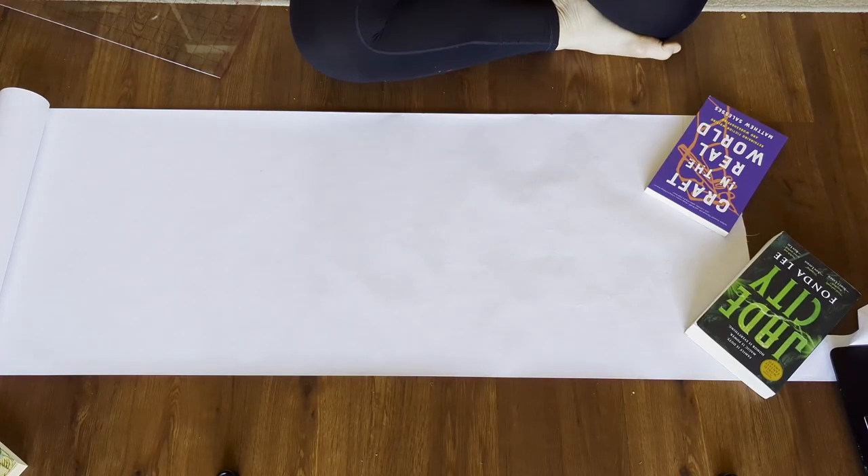All you need to make your pattern from here is paper, a straight ruler, and a pencil. Bonus points for a French curve if you've got one. At first glance it's really confusing, but I find these instructions to be very straightforward. Just read through them and take it one step at a time and you'll be fine. Now for the fun part — drafting!